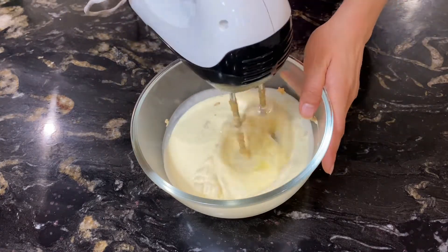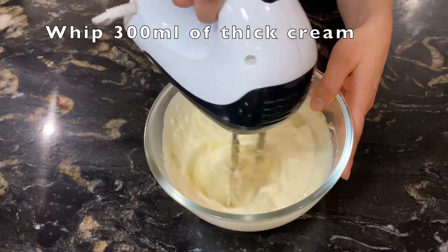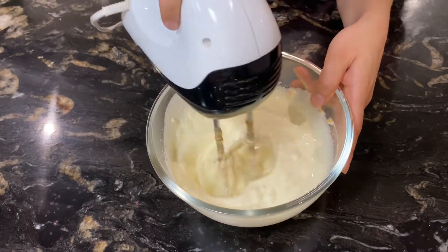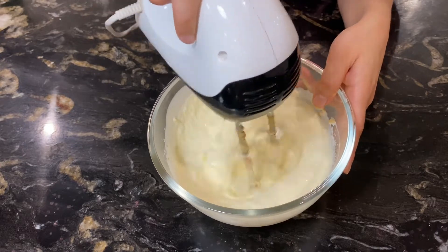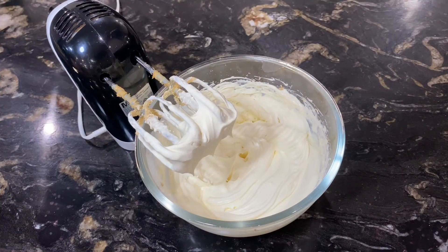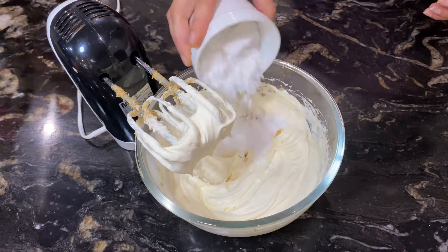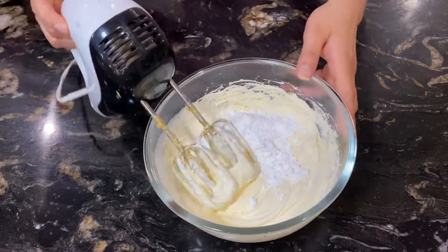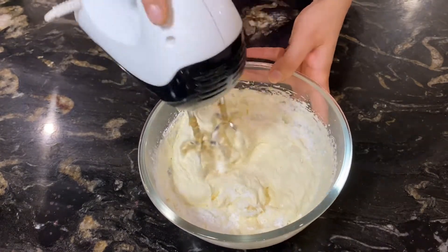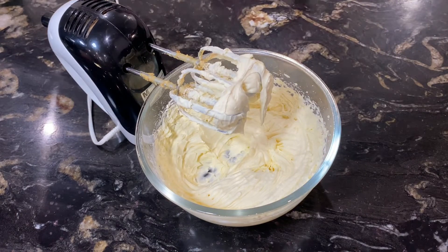In a separate bowl, take 300 ml of thick cream or heavy cream. Beat it with a hand beater. After it starts to thicken, add 1 tablespoon of vanilla extract and 4 tablespoons of icing sugar, then beat again until the cream is fluffy and stiff — it should not be liquid at all.